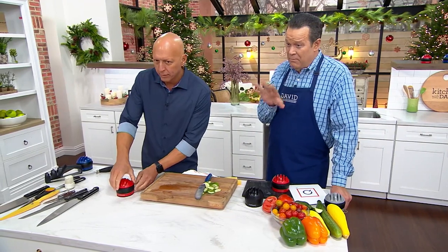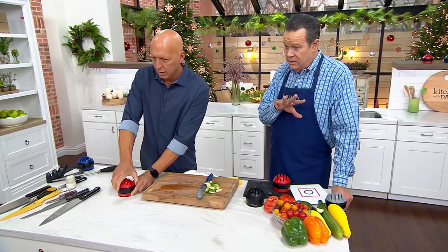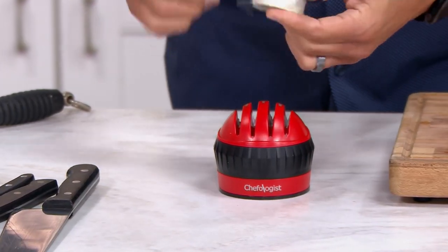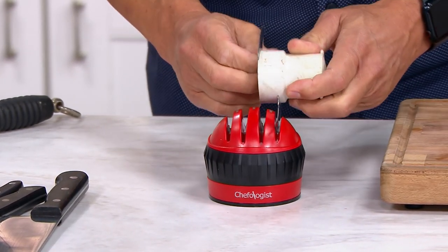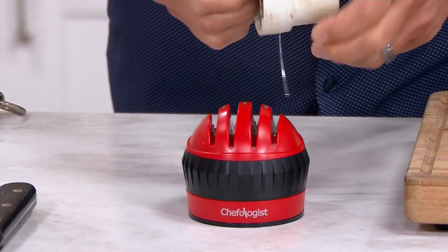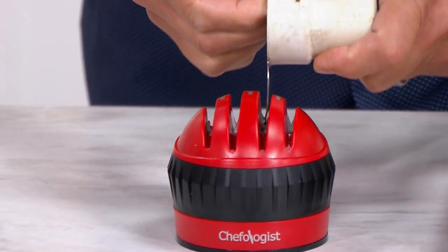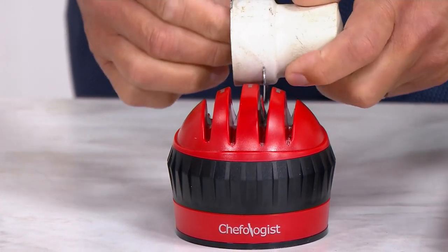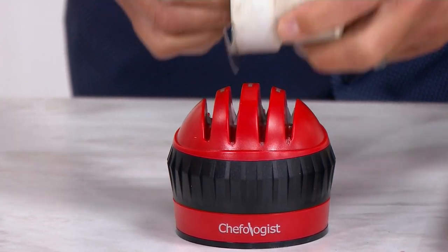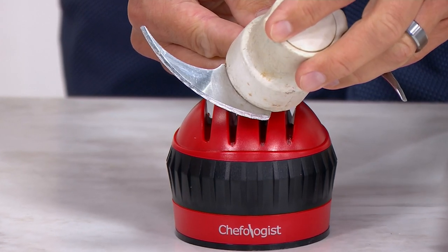This is something that most people, once their food processor blades go dull, they donate them because they can't get them to work again. You can breathe new life into your old processing blades. The reason we love the Chefologist is because of safety and ease of use — because it stays secure on the countertop, I can confidently hold this and not worry about the sharpener moving. Old processor blades with a serrated edge are now sharp as the day they were new.